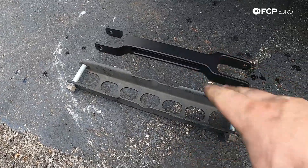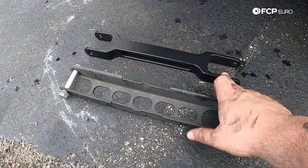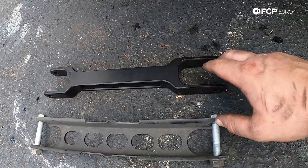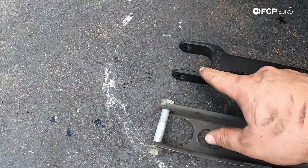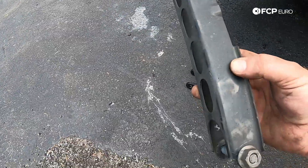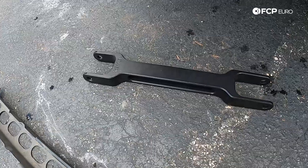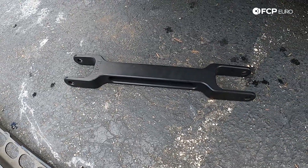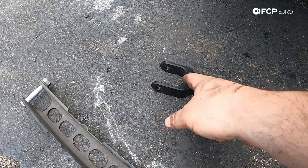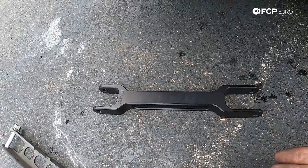Before we go install the new Revshift billet aluminum arm, there is something very important to note: this needs to be installed in a very specific orientation. You'll notice here at the ears of the trailing arm — one of those is longer than the other. This longer side is going to go towards the subframe, and this shorter side is going to go towards the wheel carrier itself. The factory trailing arm doesn't have that design element — it's basically mirrored on both sides and can go either direction. This aftermarket upgrade from Revshift is obviously a different design, so you'll want to note that before you install it. If you were to reverse the installation, most likely you're going to limit your suspension travel, and this side is going to get stuck on the subframe, while the other side is designed to clear the subframe with plenty of room to spare.